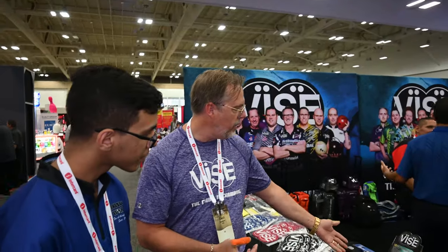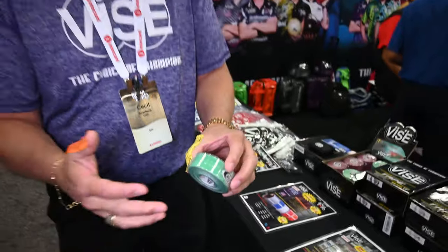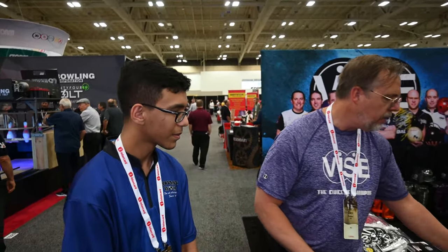We have our V25 tape — this is a roll of tape, a basic tape we've had in our line for many many years. Now we've got our Hata patch in half-inch, three-quarter, and one-inch sizes, so depending on your hand size and what you're trying to accomplish, you can use whichever size you need.